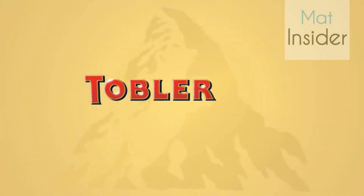By the way, the word Toblerone is put together from the name Tobler and the Italian word for nugget, Torrone.